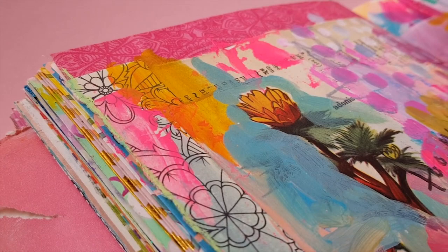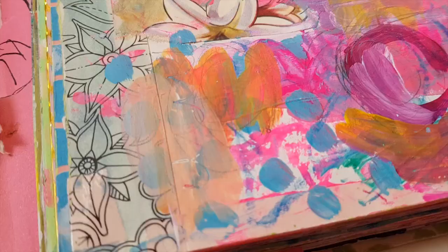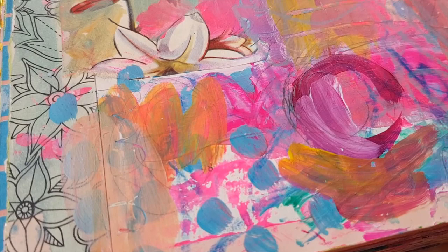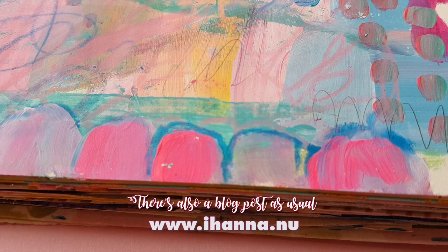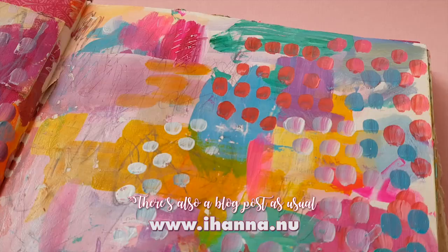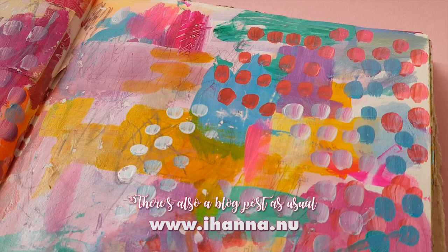I wrote the words 'too much?' — and the question is for you. Do you think it's too much? Do you think any art journal can be too much? I think all my art journaling is loud and colourful and maybe too much for some people, but just perfect for me. As it should be, right? Thank you so much for watching, giving this video a thumbs up, and maybe leaving a comment below. I'll see you in my next video. Bye!